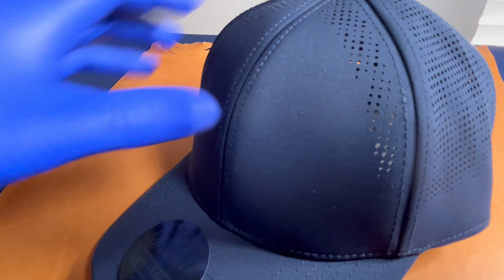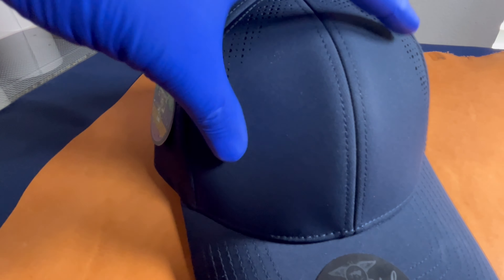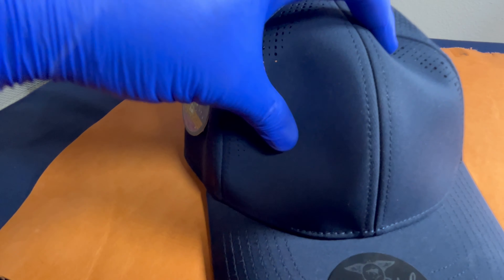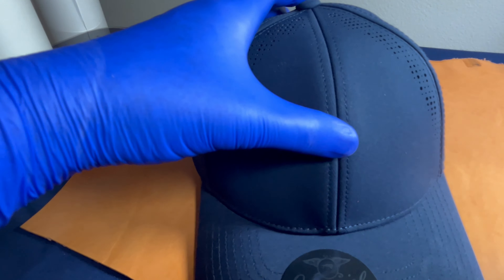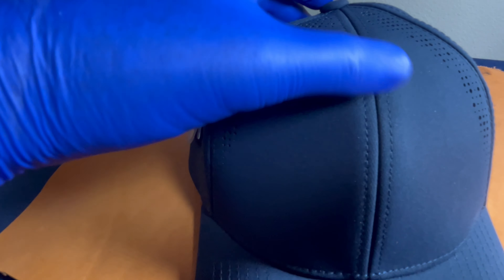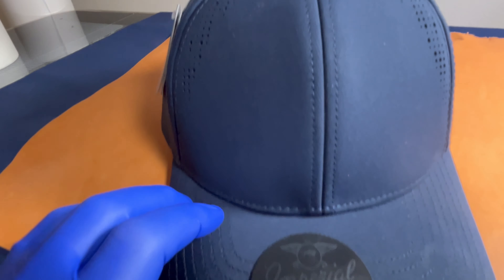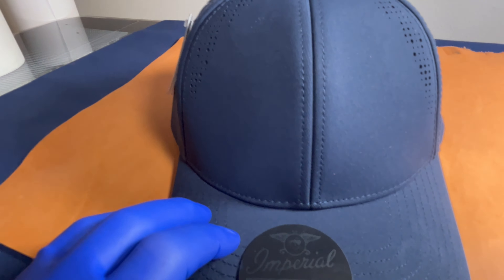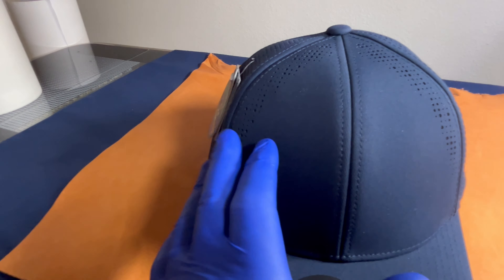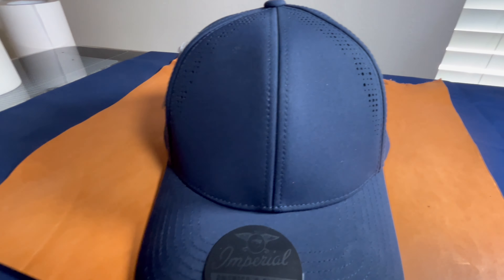Coming around to take a look at the front — this hat is sturdy, but it's also got some play to it. Check out this seam right here; this is super sturdy. It pops back in — you can hear it. So that's almost an immediate decoration decision. If you're going to decorate across the front of this hat, which most people are, you have a variety of options.